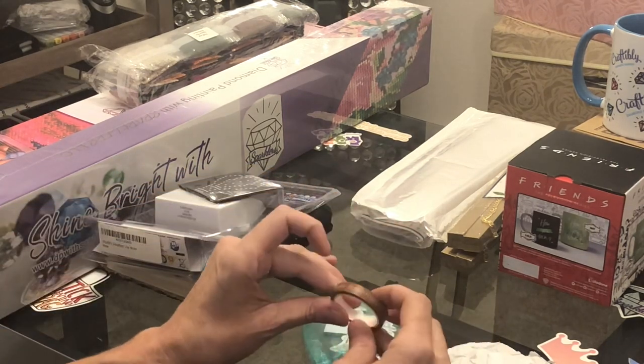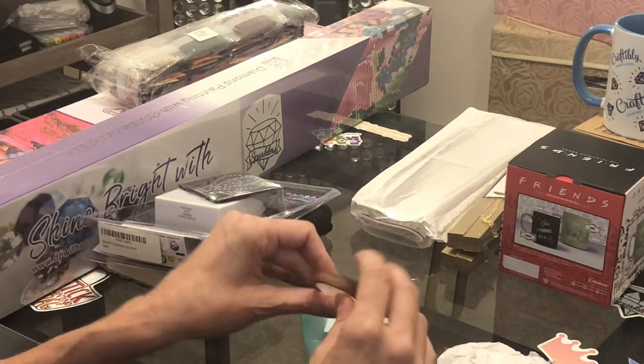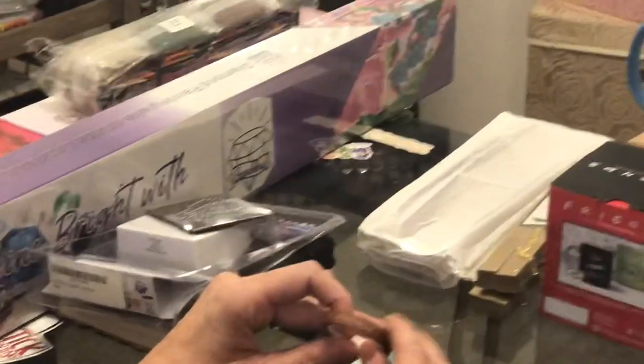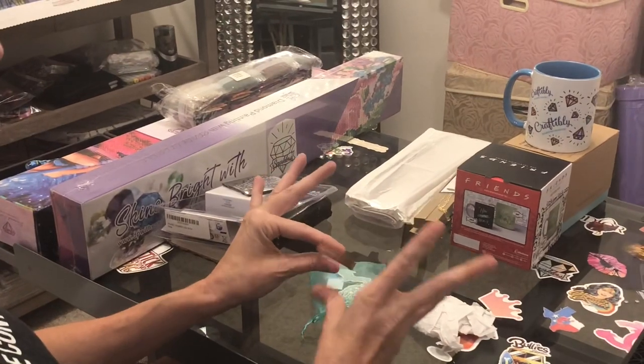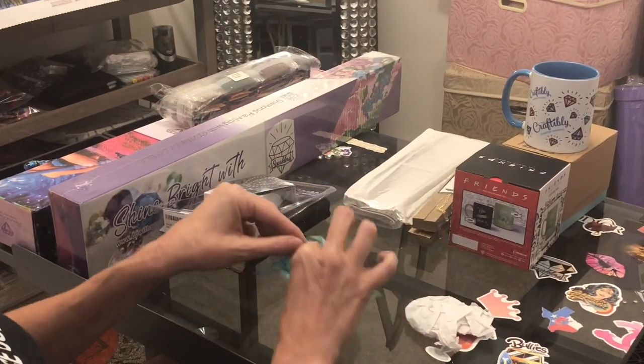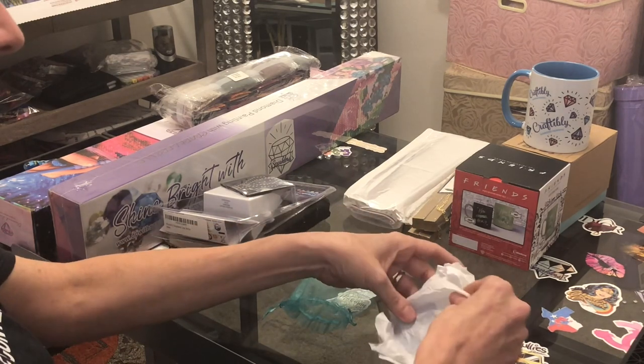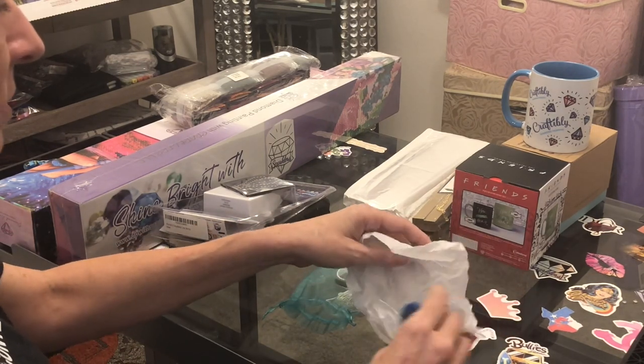Oh my gosh, this is another Tina — DPwithsparklers.com — shine bright with DPwithsparklers.com. I'm actually finishing up my Sherry Baldy diamond painting and blinging her out with some DP with Sparklers from Tina.